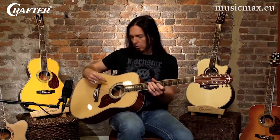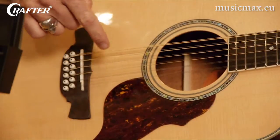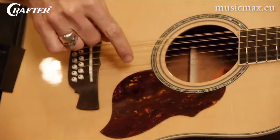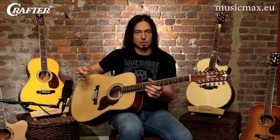The doubled strings on the low E, A, D, and G are a thinner gauge and tuned an octave higher than the string that it's doubling. The B and the E strings are doubled, but they're tuned to the same octave.